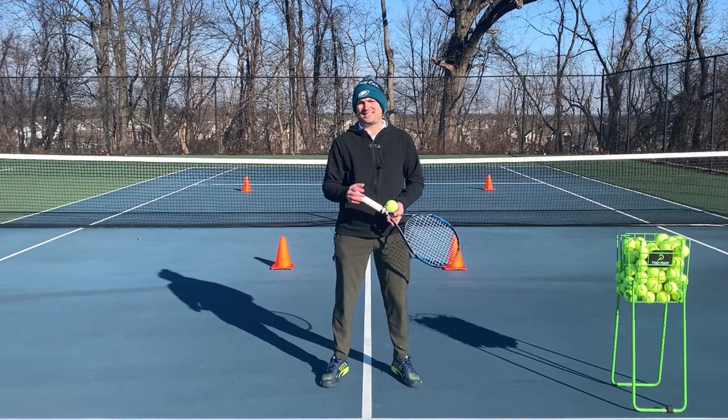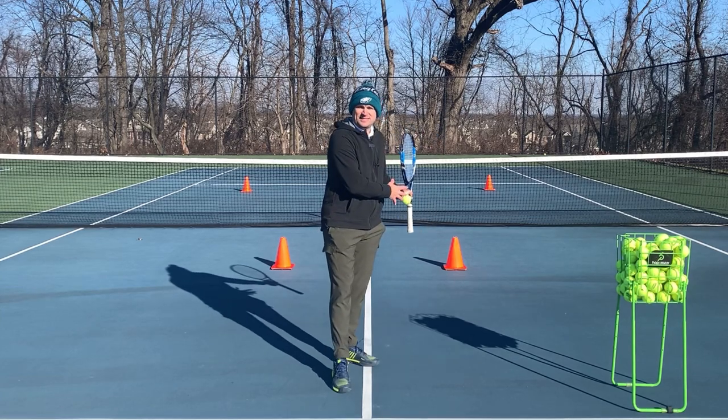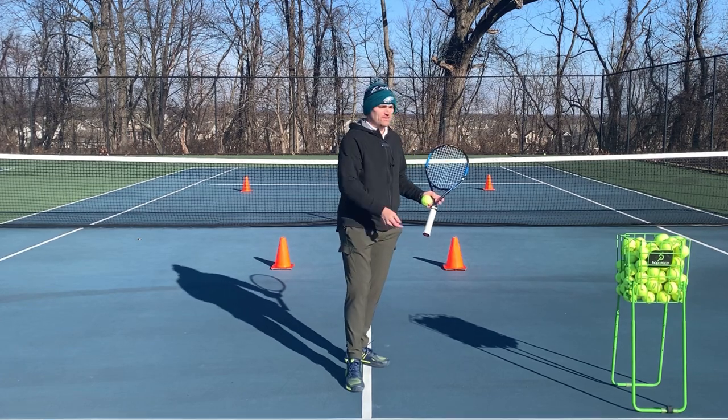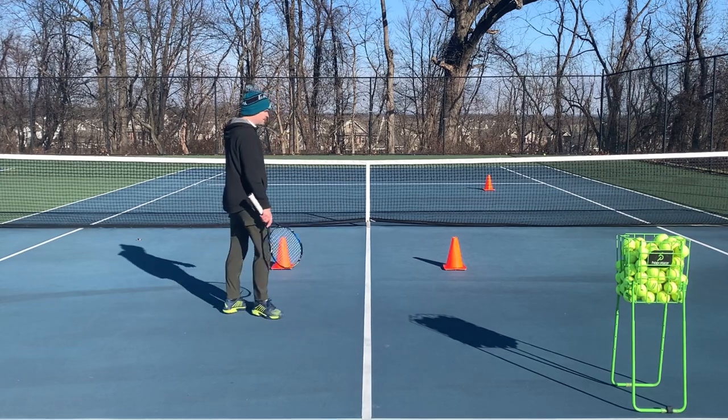Hello, it's Ryan from TwoMinuteTennis.net and in this video I'm going to help you win more points when going to the net by remembering to split step, and I'm going to give you a simple drill to help you practice it. So I've got a bucket of balls, I've got some cones — these two cones are where I'm going to split step.